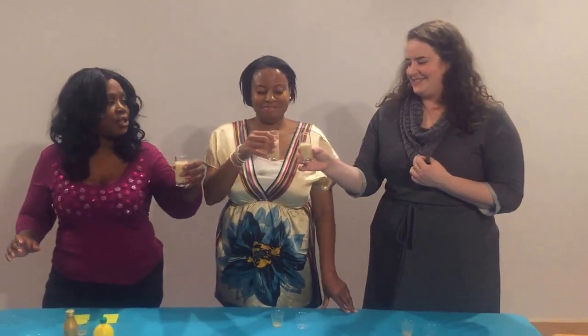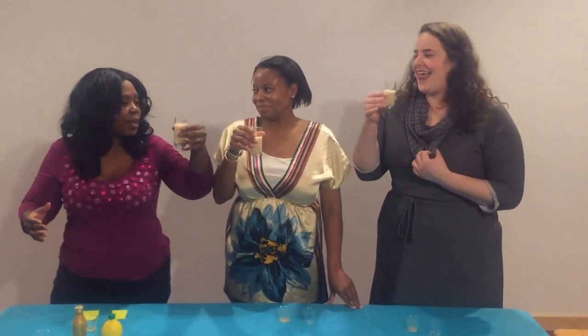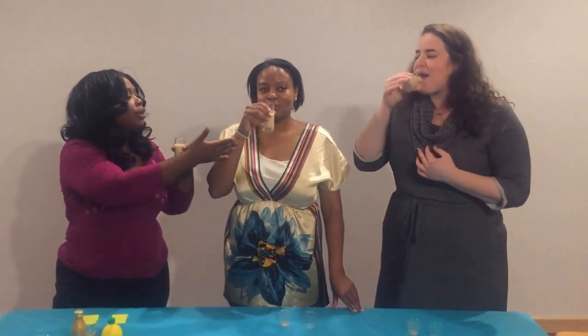Okay, count on three. One, two, three. Come on, drink it up. Drink it, drink it.